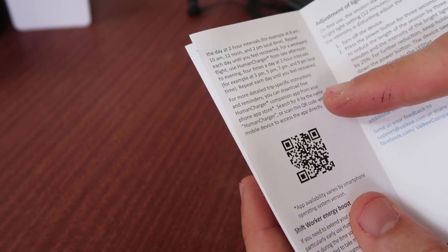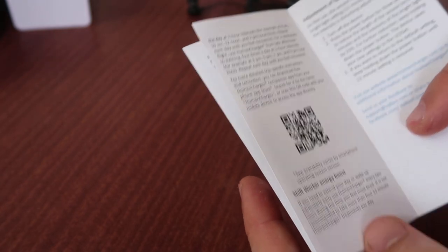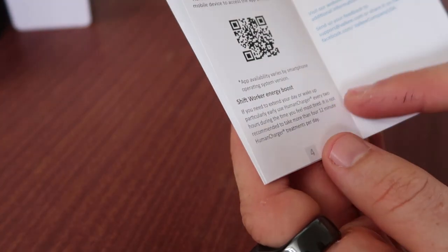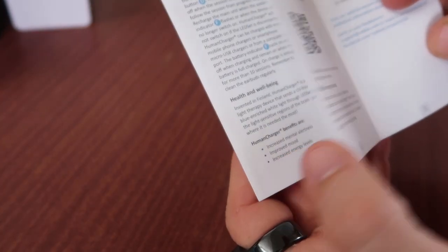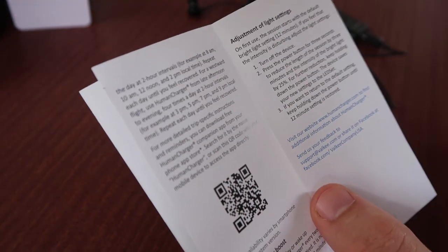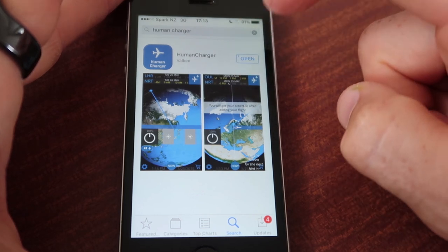I'm told there's an app, so I'll check that out for more detailed trip-specific instructions. You can download the free Human Charger app from the store. It also covers shift work, energy boost if you need to extend your day, winter blues, or just on a day where you can't get outside in the morning. I've just downloaded it — let's see what happens.